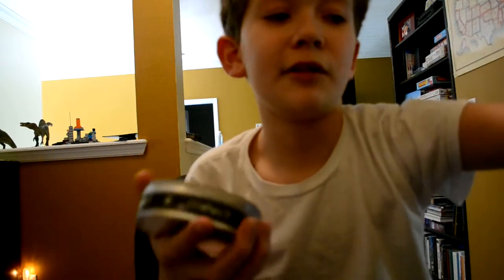It's called Crazy Aaron's Magnetic Thinking Putty. Well, the brand is Crazy Aaron's Thinking Putty. There are all kinds of other putties like liquid glass, super illusions, and all that other stuff.